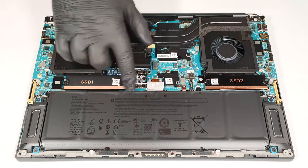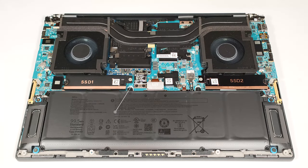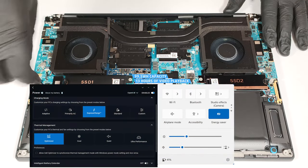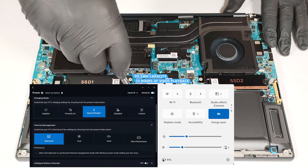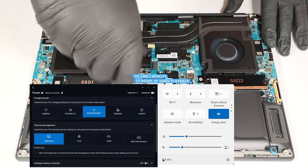Then, undo the six Phillips-head screws that hold the battery in place. The capacity is enough for 13 hours of video playback. That's a good result given the powerful internals. Our test was conducted with the Energy Saver preset activated in the Windows Power and Battery menu and the Optimized mode applied in the Dell Optimizer app.